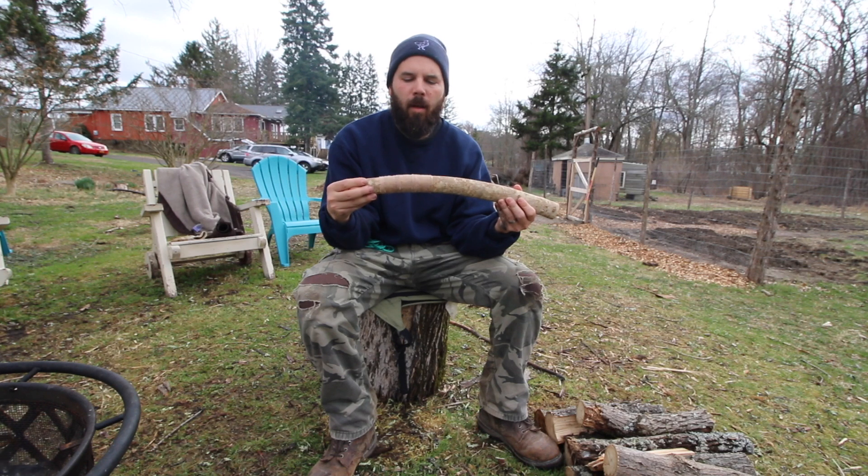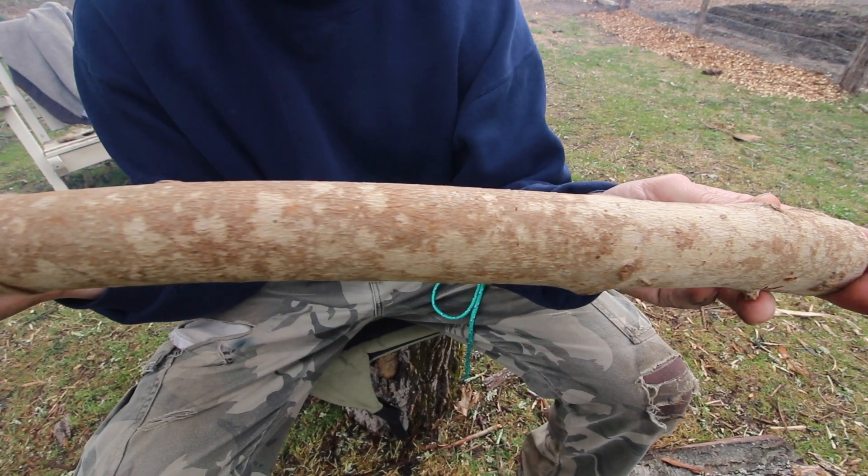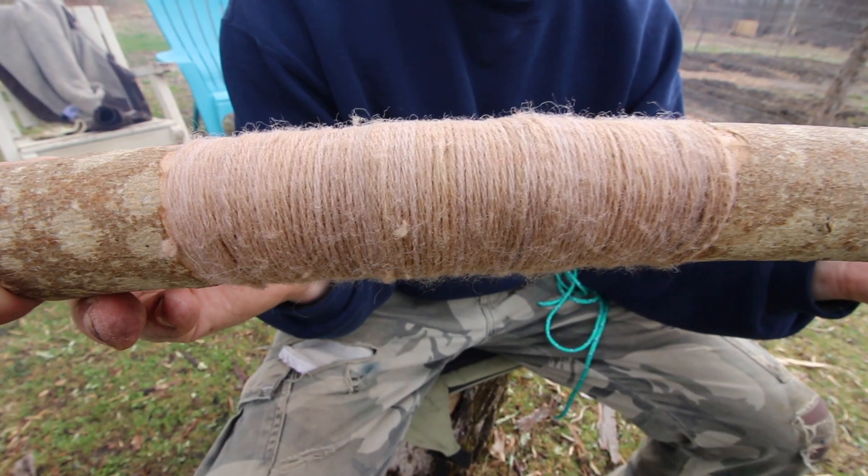I'm going to show you how to do a wrapping, and you can use this kind of handle wrapping for anything — for a basket, for a bow handle. It's just a very simple technique, and I'm going to show you the piece of string on how to make a wrapping.